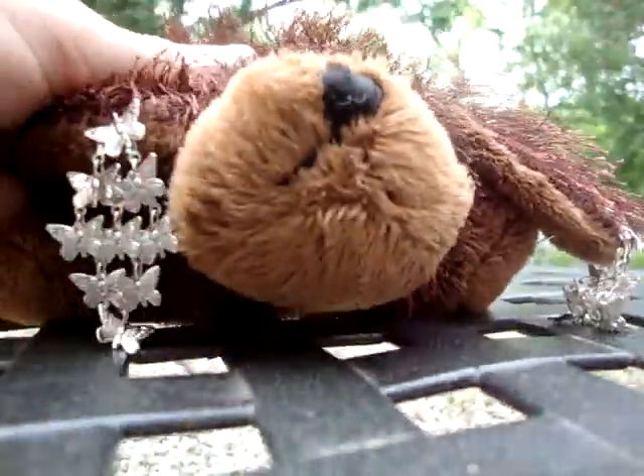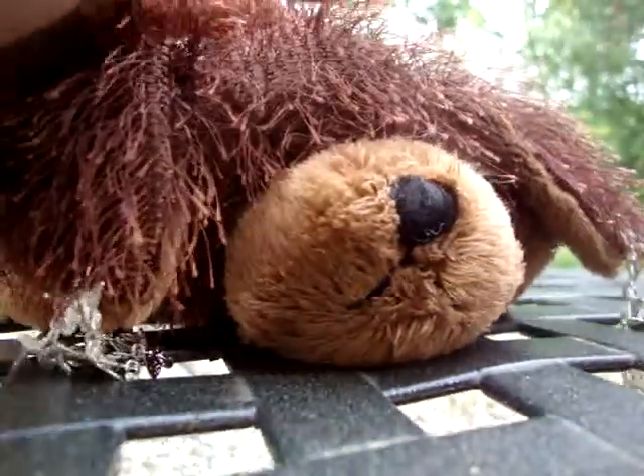Hey everybody, it's me, Camara the Brown Dog, and today I'm going to be doing a little stunt.